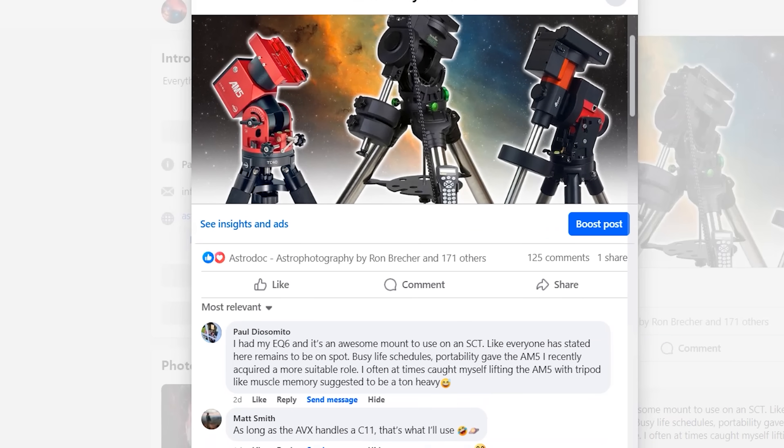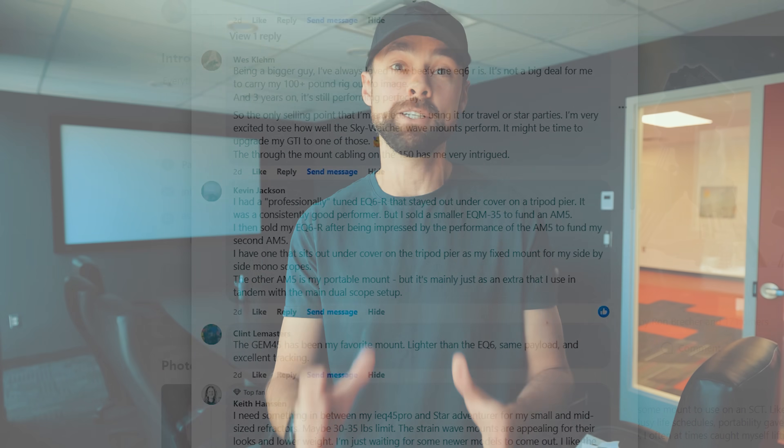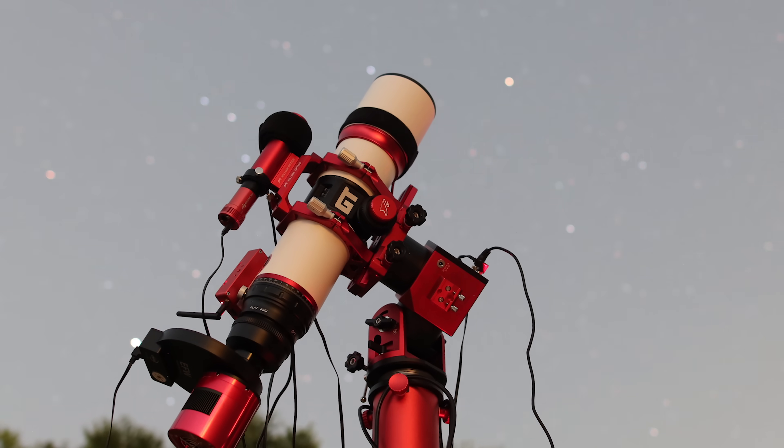I recently polled the Astro Backyard Facebook group to see which telescope mounts they're currently using. I was amazed at how many people have switched to a strain wave mount — specifically the ZWO AM5. So why is the AM5 so popular in the astrophotography community?